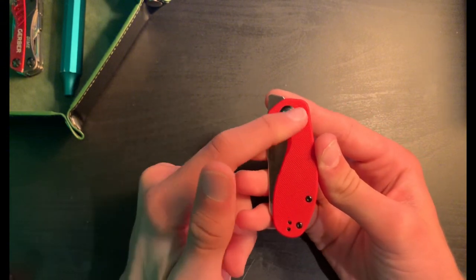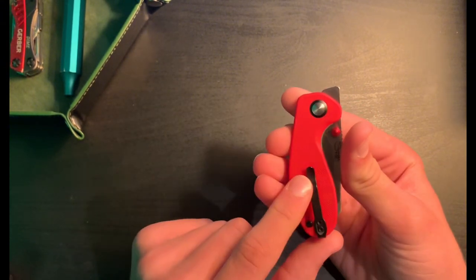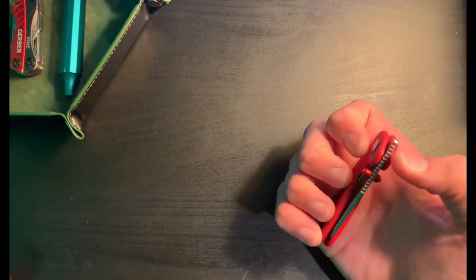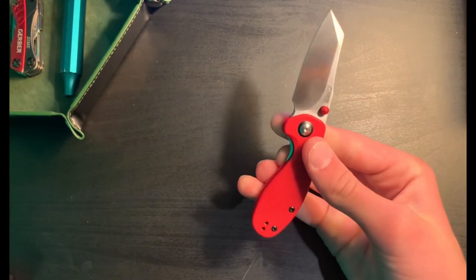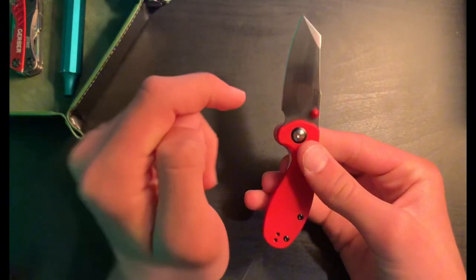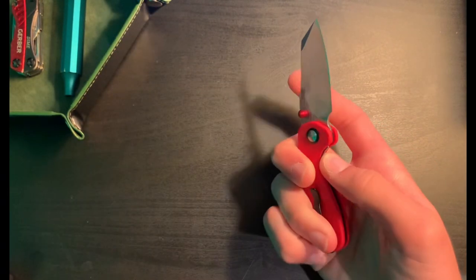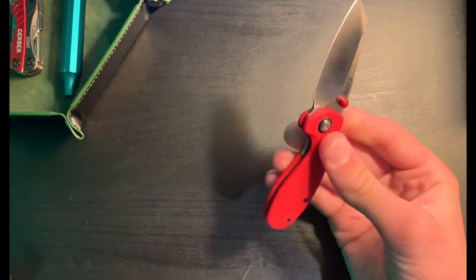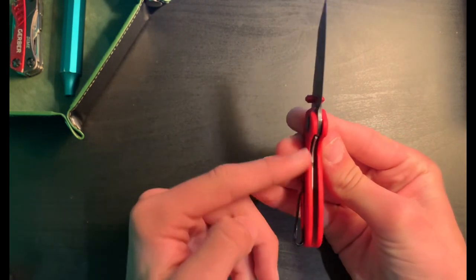We've got these black pivot collars on both sides, and as you can see it's a front flipper. It's got pretty great jimping on it — good for flipping. You've got this wharncliffe-shaped blade, AR-RPM9 steel on the blade, and dual thumb studs for reverse flicking and thumb flicking. This is a liner lock.